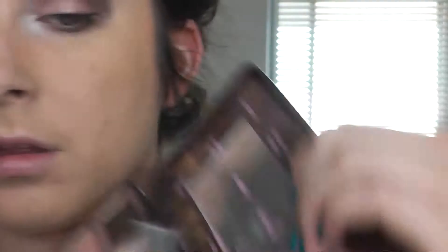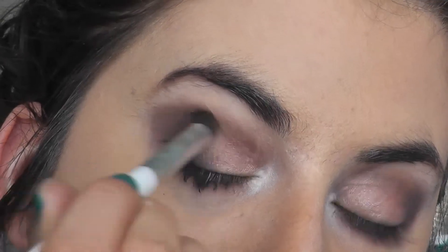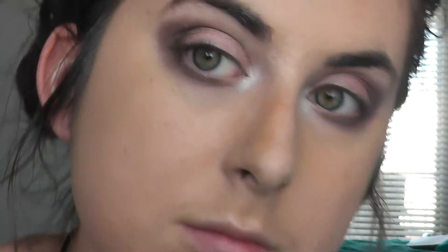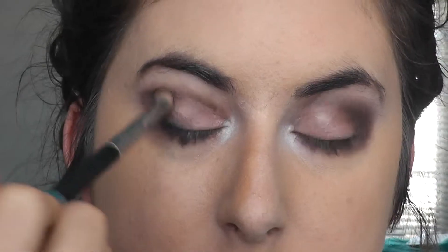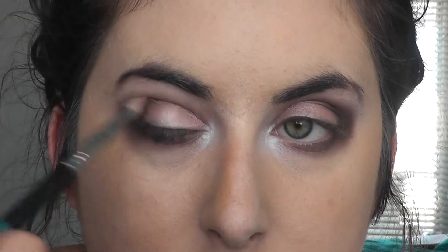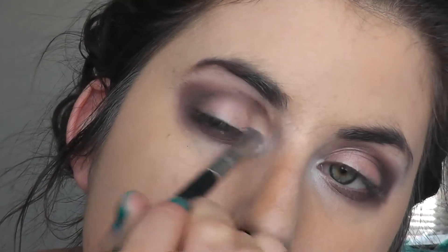Then I'm going to take the colour Triple Fudge and I'm going to use that on my outer V with that same brush. Now I'm going to take a fluffy blending brush and blend it all in — take lots of time doing it. I'm just kind of blending it all in, smoking it out.